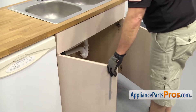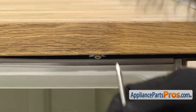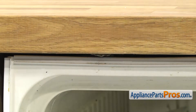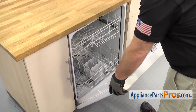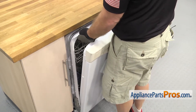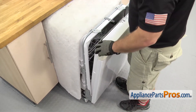Once you have the lines disconnected, we're going to open up the dishwasher door and use the Phillips screwdriver to take out the screws that hold the dishwasher to the countertop. Once you have the screws out, we're going to lift up on the dishwasher door and use it to carefully pull the dishwasher out from the cabinets. Once you have it started, we can grab the frame and pull it out — I'm not going to pull it out all the way, maybe half the way or so. Once you have the dishwasher pulled out, we can close the door.